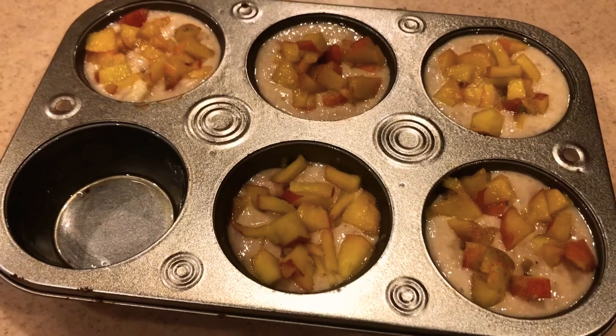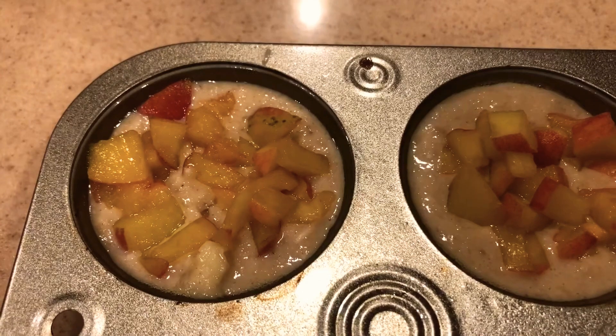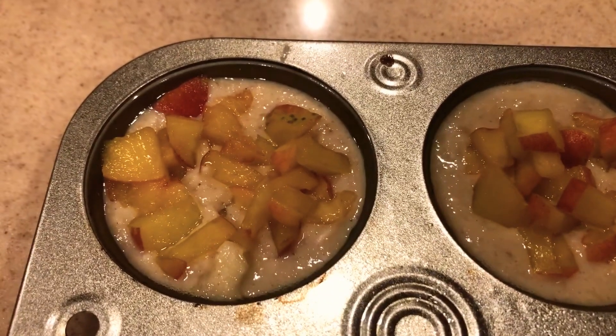While my mini muffins are baking, I have some leftover batter. I poured it into a big muffin tray and topped it up with some fresh peaches, just like so.